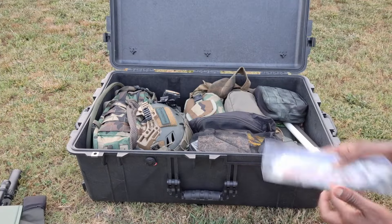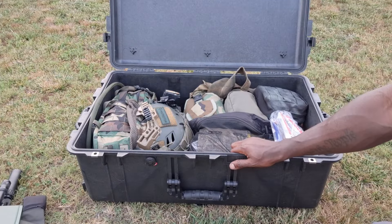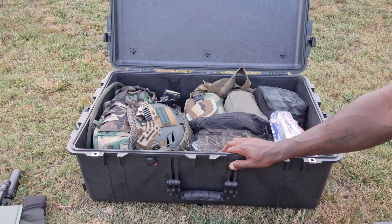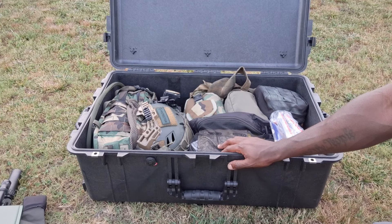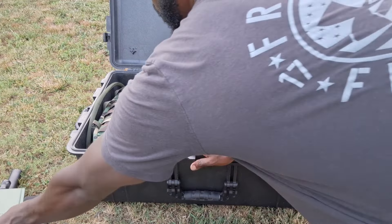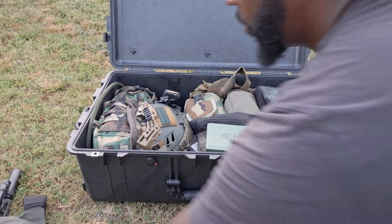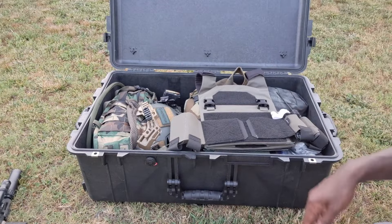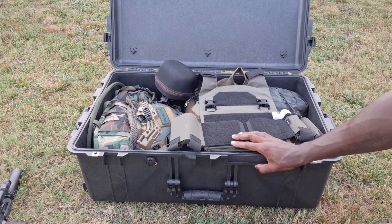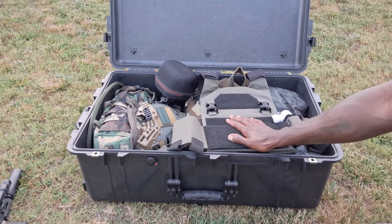I'm going to be running a bit of a sale on palmetodissident.net - I marked the shirts down to $25 to try to get those moving. If you need CAT tourniquets gen 7 or individual aid kits, go over there and check it out - a purchase will definitely help support what I'm doing here. If you don't want to spend money and want to support us, hit the comment section, hit the like button, hit subscribe if you haven't already.